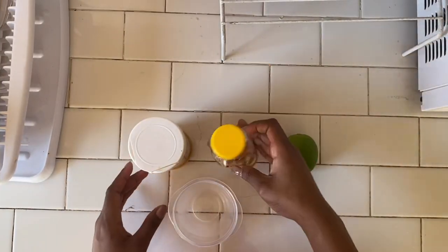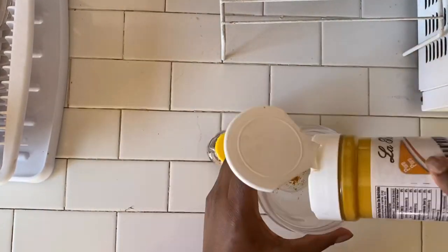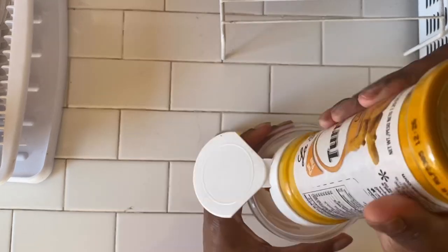Today I'm going to start day one of a seven-day turmeric mask, and I'll show you how I make the mask in the next clip. I'm using turmeric, honey, and lime for my mask, and I'm not measuring anything.